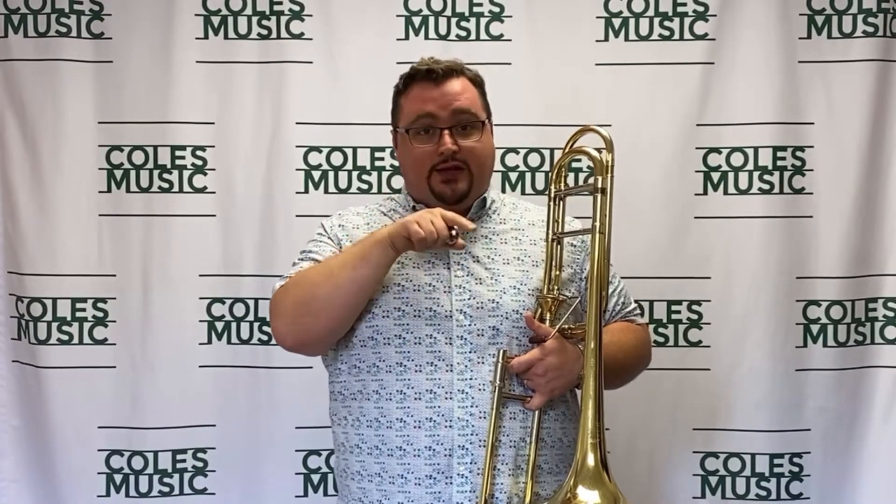Embody the gliss, all the way down to E. After you've coordinated your lips and your air, we'll put it into the horn and start our long tones.